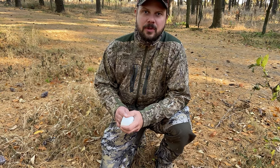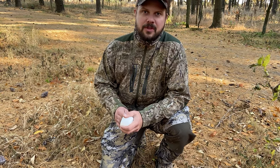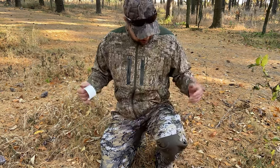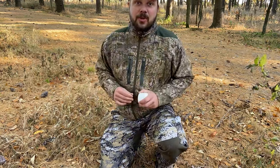Hey guys, Yon from Hoofus here, coming at you with tip number three from my series of 10 awesome hunting tips. And today we're going to talk a little bit about burrs or whatever sticky things you get at you when you're out hunting in the woods and how to get them off you.